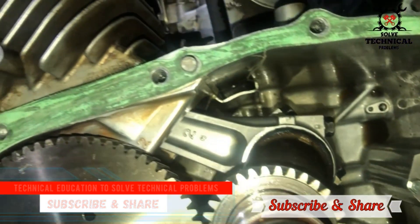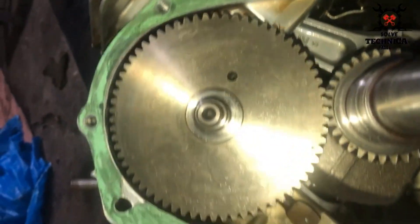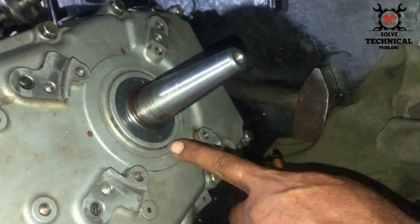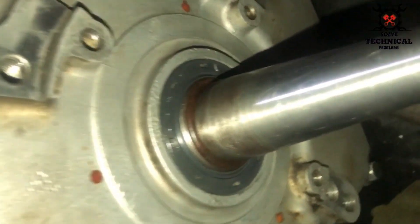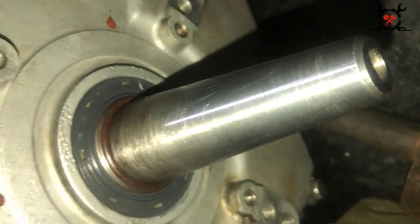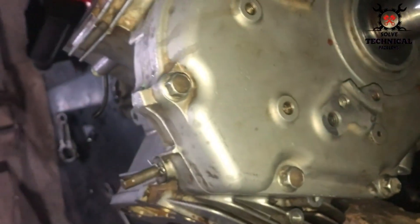This is the timing mark. Now we have fitted the plate — don't forget to replace the oil seal. Every time you remove this cover you should replace the oil seal.